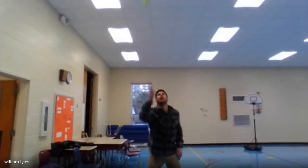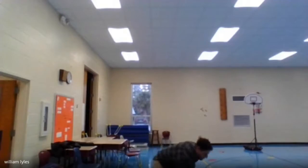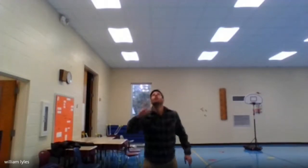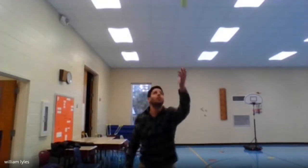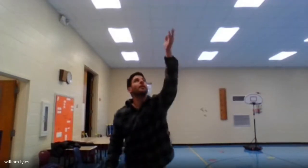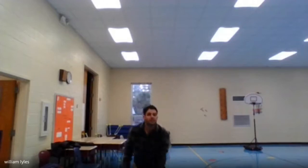Now toss it with your dominant hand, let it go low, but this time catch it with one hand. Really got to track it in when you're doing this — it takes a lot of focus. 1, 2, 3, 4, 5, 6, 7, 8, 9, 10. And switch to the other hand — 1, 2, 3, 4, 5, 6, 7, 8, 9, 10.